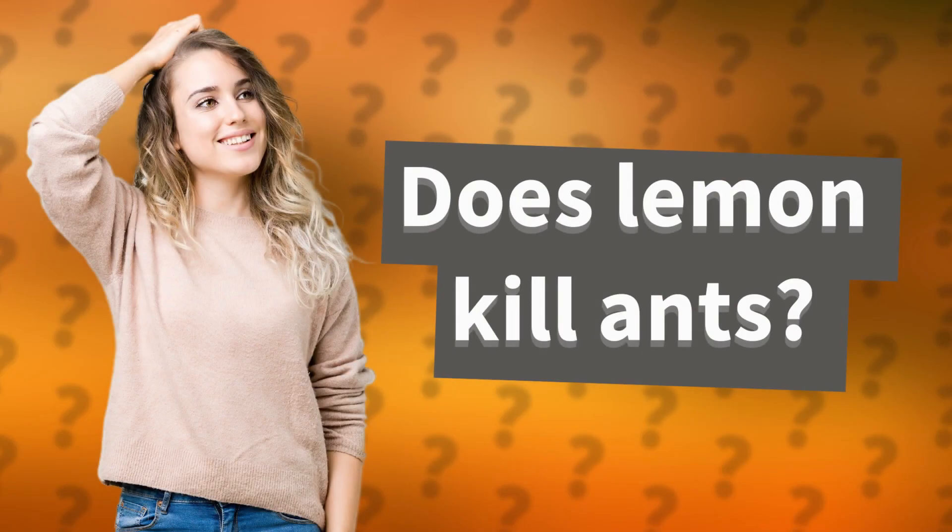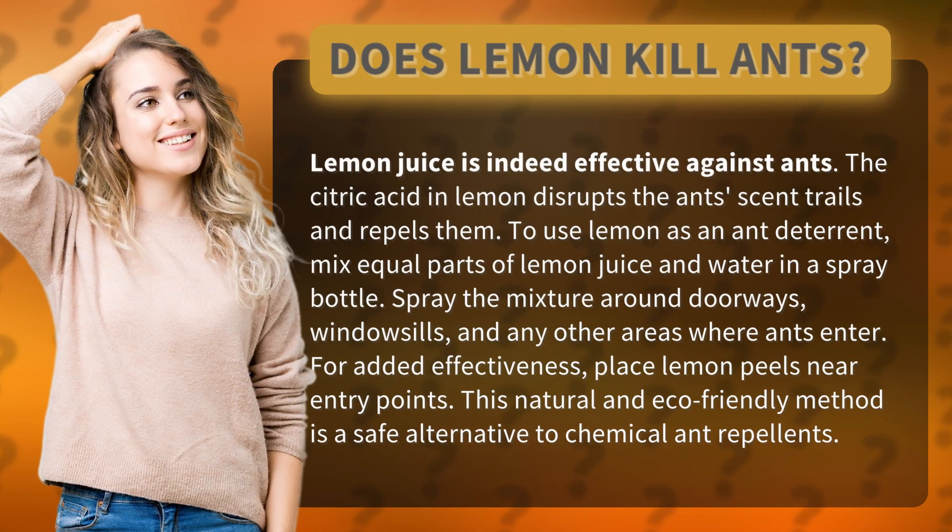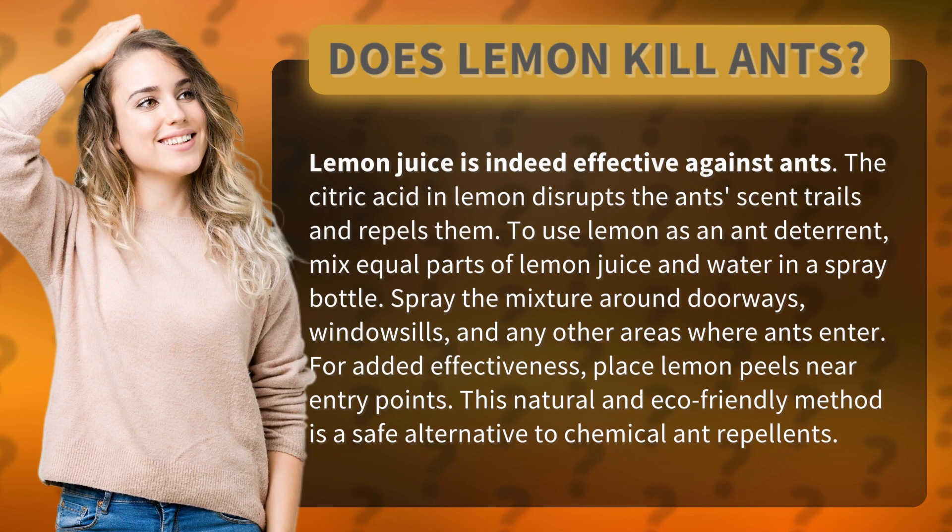Does lemon kill ants? Lemon juice is indeed effective against ants. The citric acid in lemon disrupts the ant's scent trails and repels them.